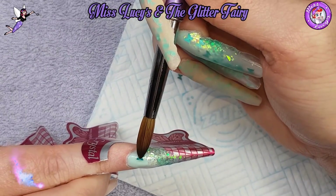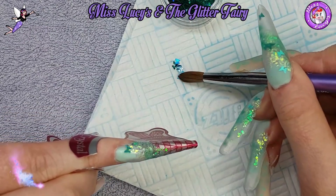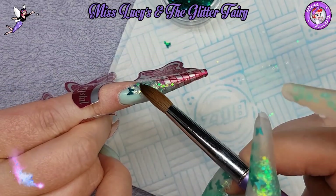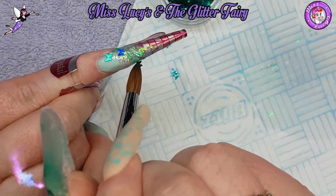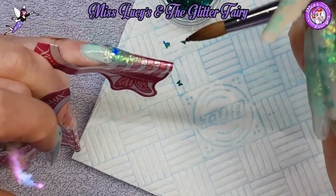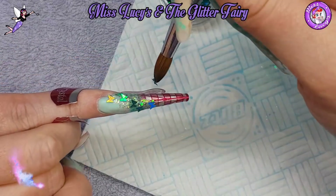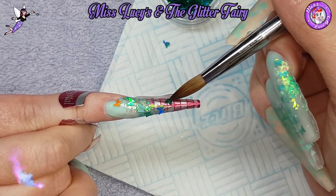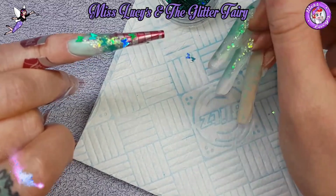I'm applying the butterflies in a little butterfly trail. You can use a wax pencil, crystal katana, wet brush, or dotting tool - whatever's easiest. I use my wet brush to pull them apart and then place them in an S-shape, going across the nail one way and back the other, so it looks like butterflies flying through the clear acrylic.